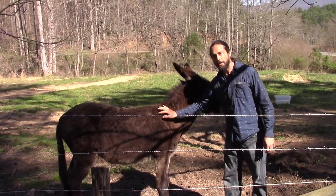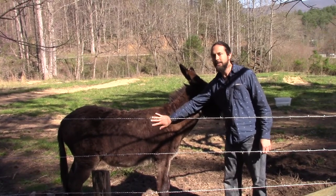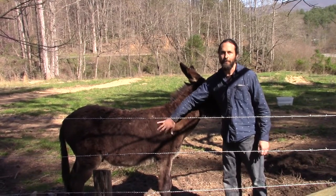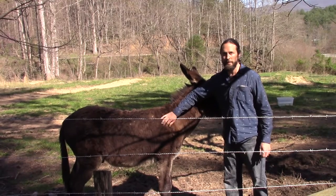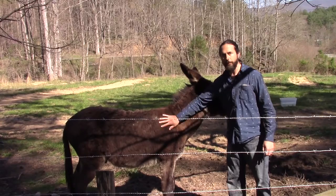When we first brought the sheep in here, he chased them around. Mules' tendency is to protect the herd from wolves, foxes, coyotes, things like that. So anytime they see something small like that running around, they want to chase it.